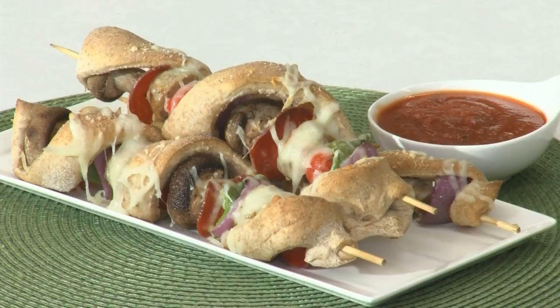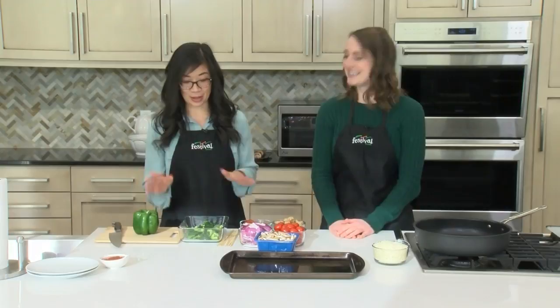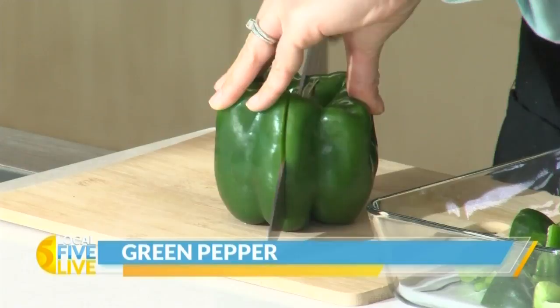This is such a fun recipe — it's exactly what it sounds like. Super simple. So to get started I'm going to go ahead and finish up cutting up this green pepper. Green pepper is a super popular pizza ingredient, so perfect for this pizza on a stick. I'm simply just chopping it into like one-inch pieces.